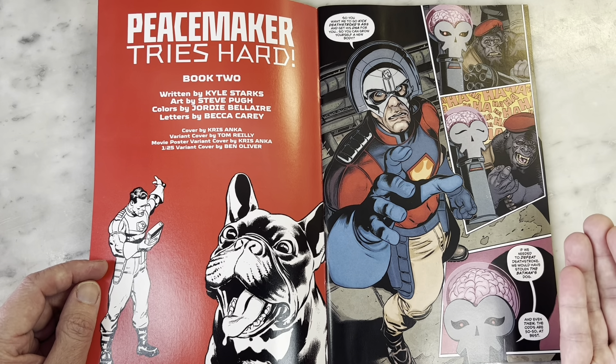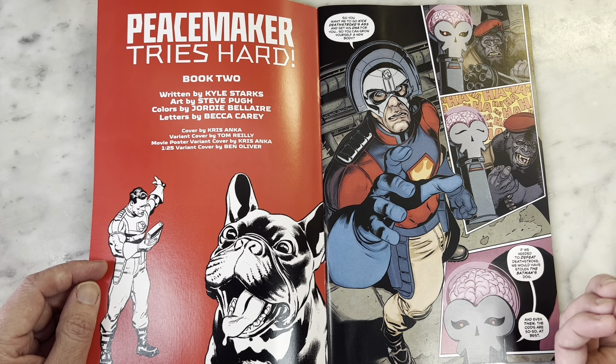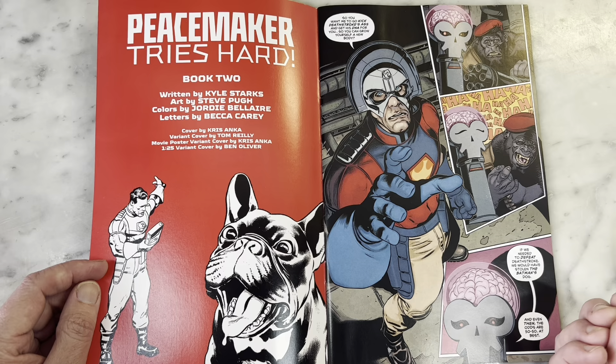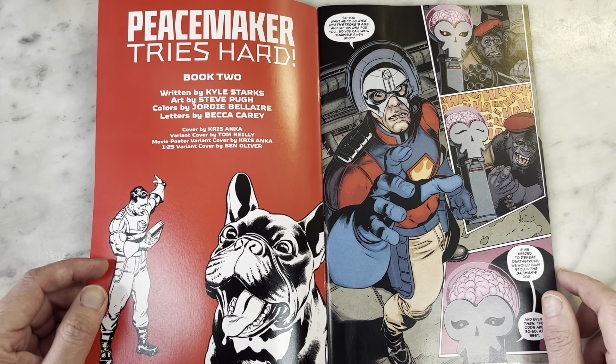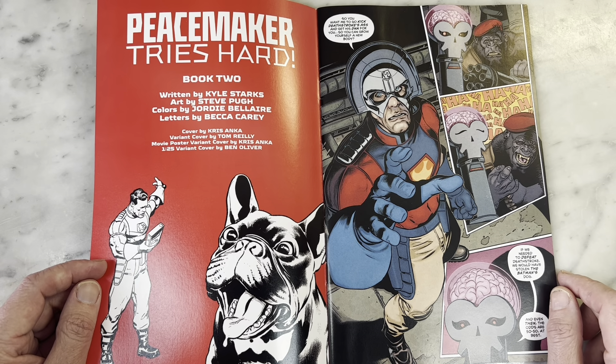This very much follows the feel of the Peacemaker HBO Max series, and I think that is so smart. I did not expect this book to be as good as it is, because usually when movies or TV shows get a comic book to support the popularity of something, it's not that great. And this is definitely that great.